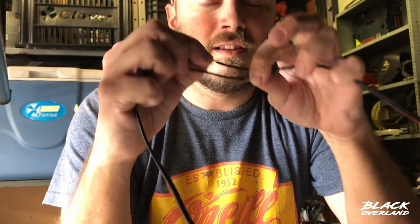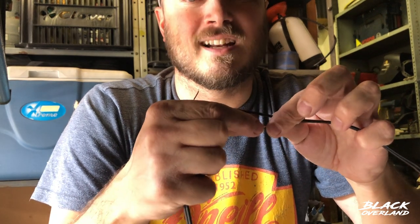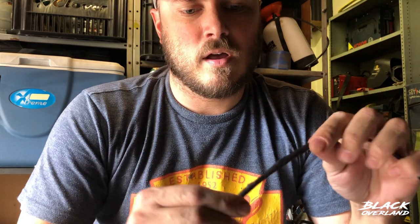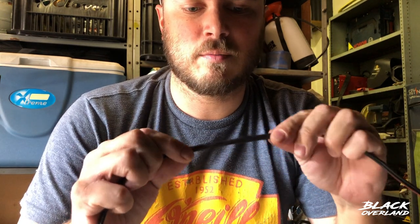If you've soldered properly, this connection will be just as strong as the original unconnected wire. There you have it — soldered with the heat shrink. You can see that's nice and firm. The heat shrink makes it look a little bit neater, but it also provides a level of insulation around the wire, kind of like insulation tape would.